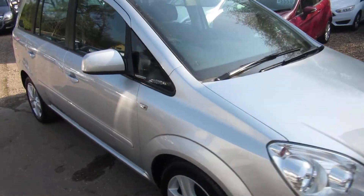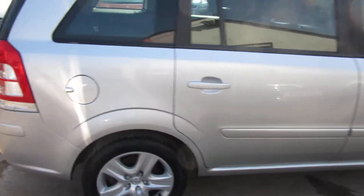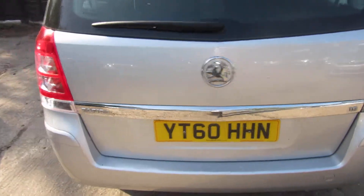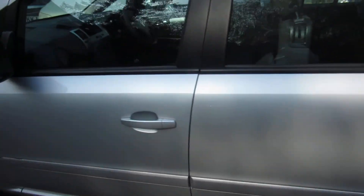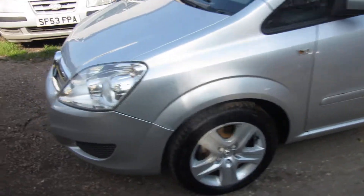This is a Sephira B 1600 exclusive, finished in star silver with black interior. It's one that we've taken in part exchange — great value for money. I'll show you inside in a minute. I've actually put the rear seats down so you can see how big it is with the seats down. It's in very good condition.